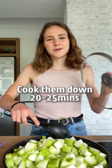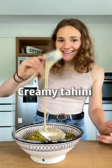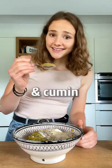Cook them down 20 to 25 minutes. To the zucchini add minced garlic, vegan yogurt, creamy tahini, a little squeeze of lemon, seasoned with salt, pepper, and cumin.